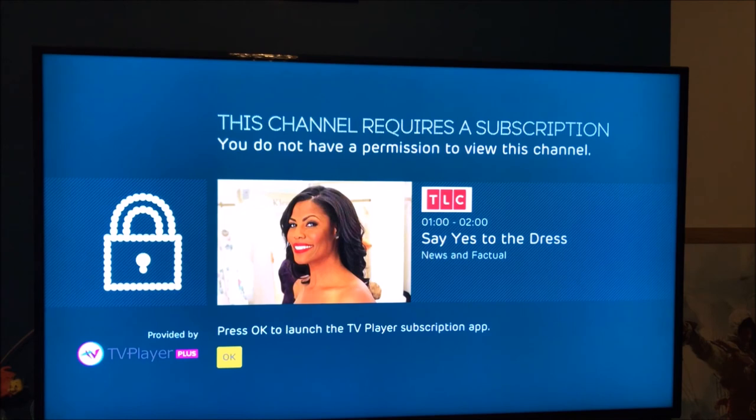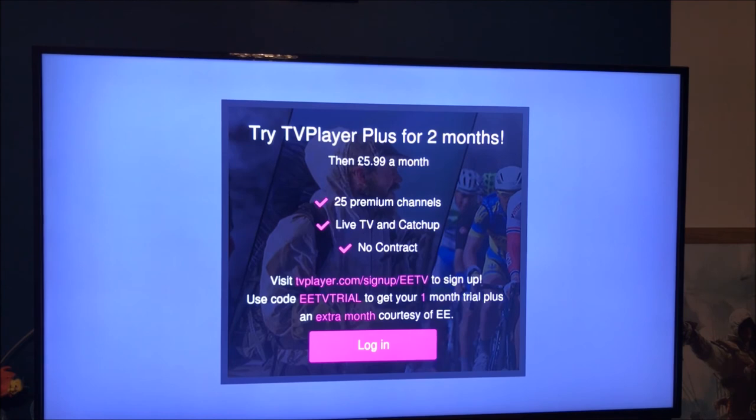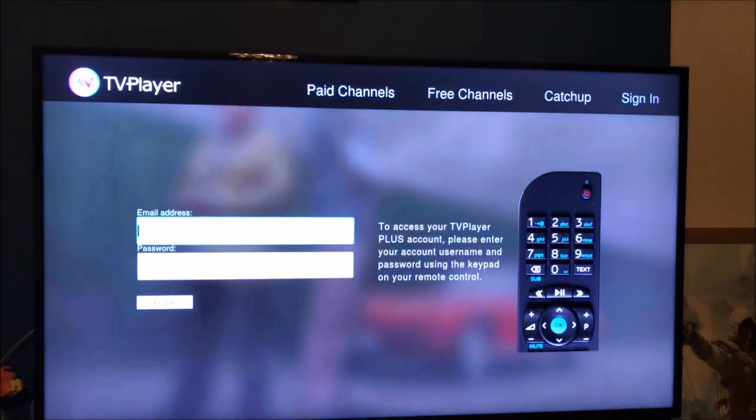There is a subscription option available — it's provided by TV Player Plus. You can get 25 premium channels for £5.99 a month with live TV and catch-up, no contract. Visit tvplayer.com to sign up and use the code shown for one month free. I might actually sign up to this — it seems pretty cool. I'd get the basic premium channels similar to what you'd get with Virgin or Sky.